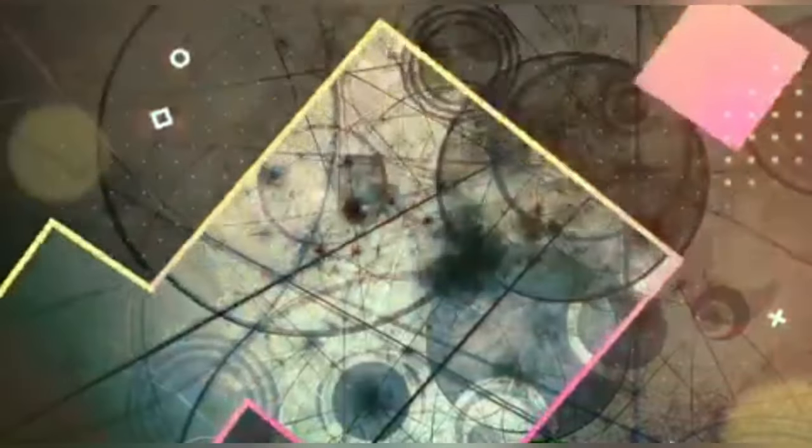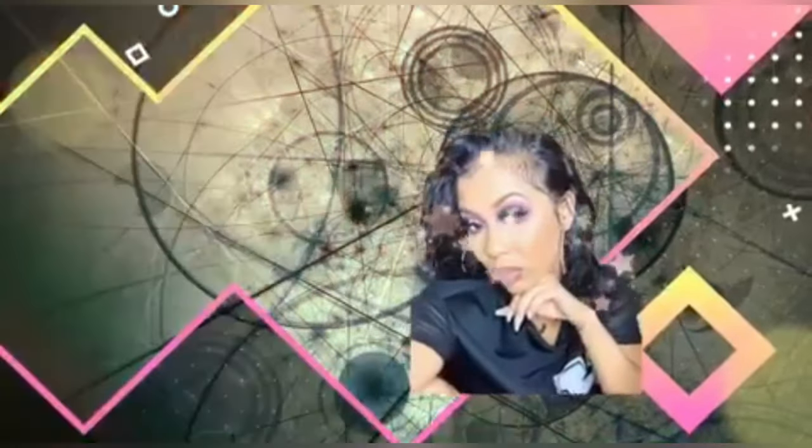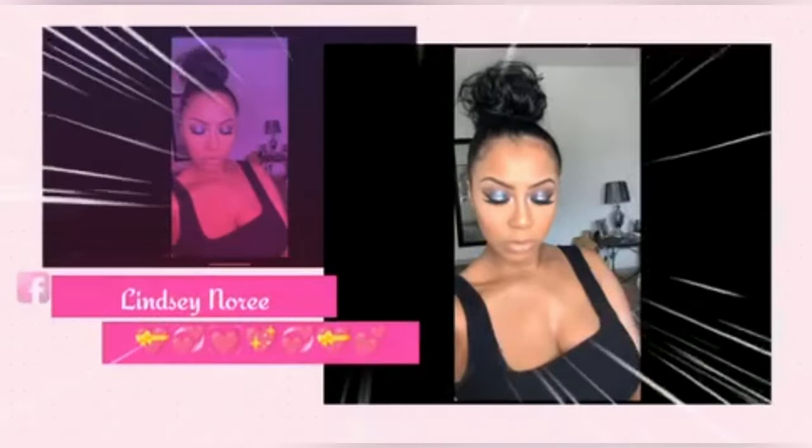Hey guys, welcome back to my channel. This is Lindsay Noree. I've been mommin' it up — been super busy with them. You can probably even hear some kids songs in the background, but I had to give my child something because he was just too much.